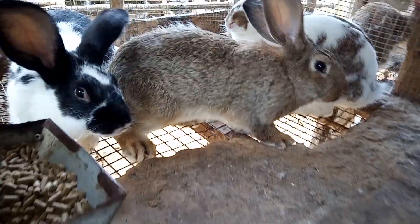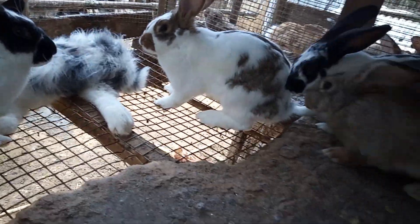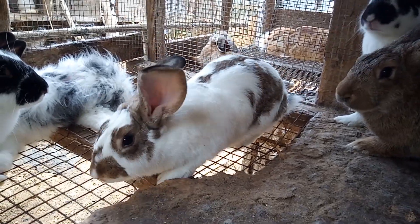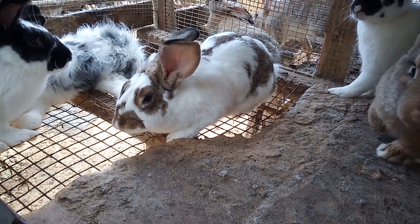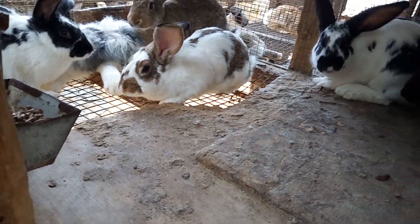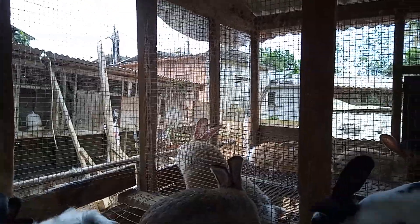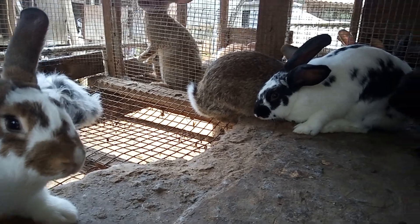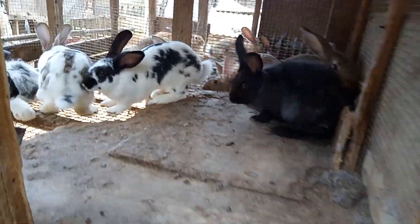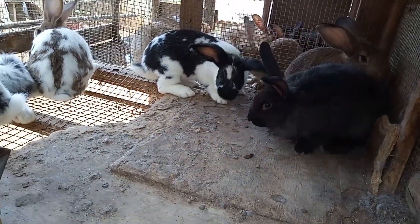This is a shaggy one over here — this one is very shaggy. That one over there is climbing up. They don't give these rabbits grass or Spanish needle — they give them the store-bought feed, straight feed them. Yes my viewers, it's all about rabbit.